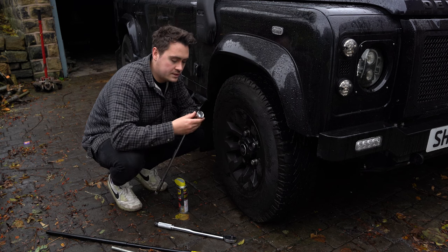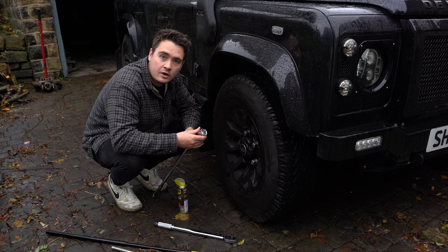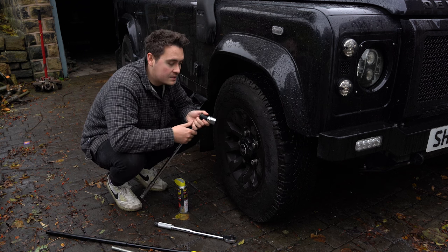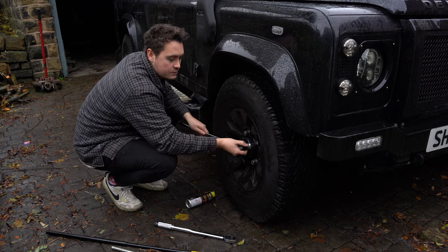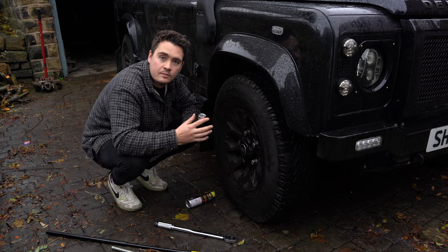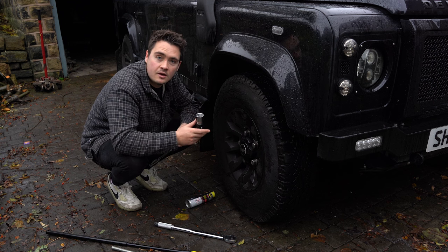I jumped onto Amazon and bought myself a 28mm socket, which is just a little bit larger than the standard size. That means getting these off will be much easier because it slips over the swollen nut. I'll leave a link down below to where you can pick one of these up — they're super easy and they're going to make the job 10 times easier.